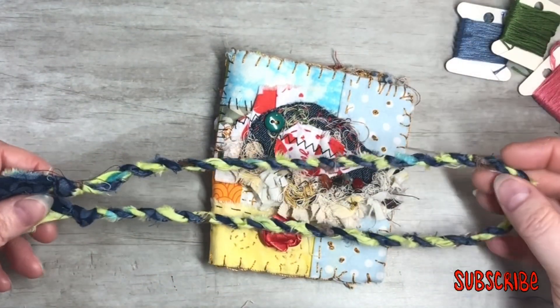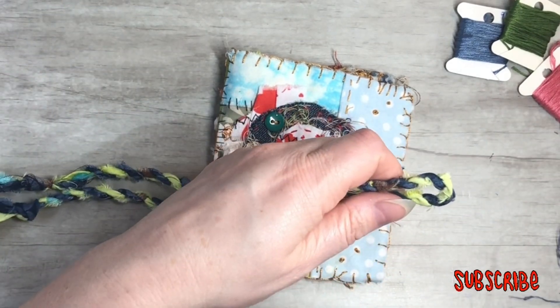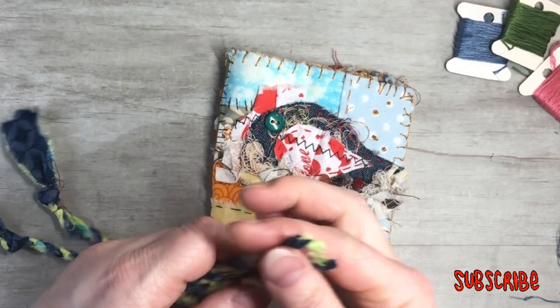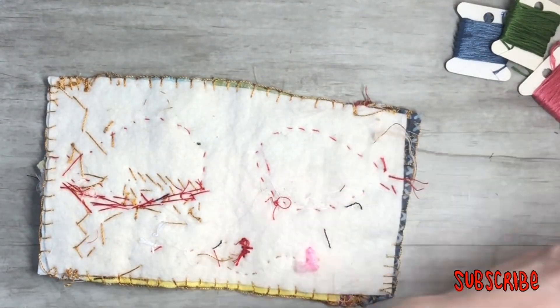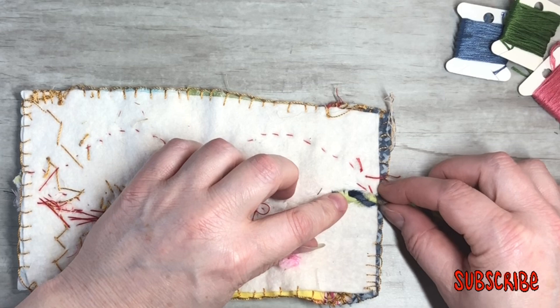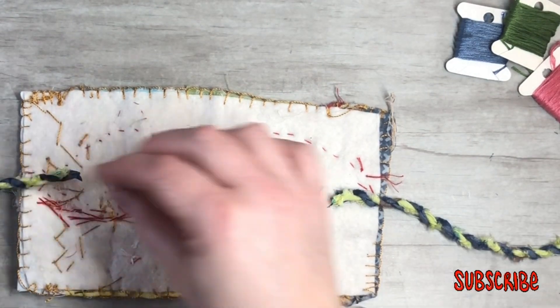I'll pull it in half and snip it. It's 12 inches long, but you could do yours as long as you want. We're going to stick it in at least an inch — that's how it'll go.